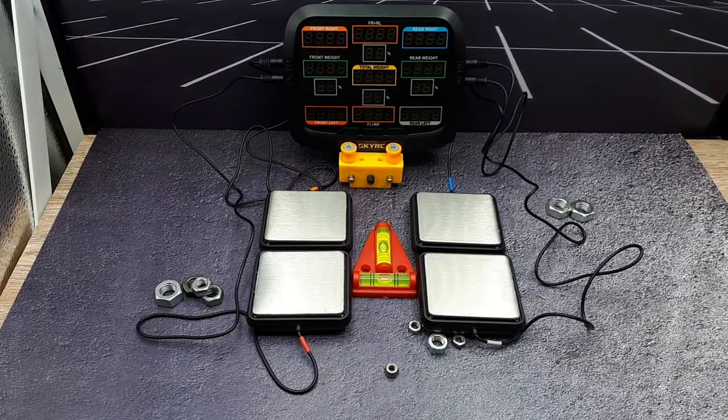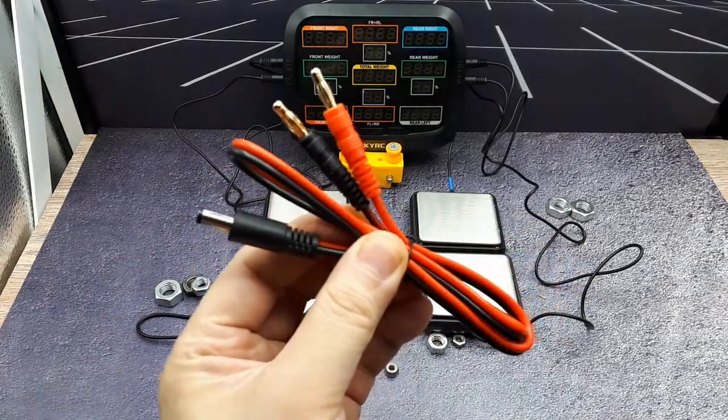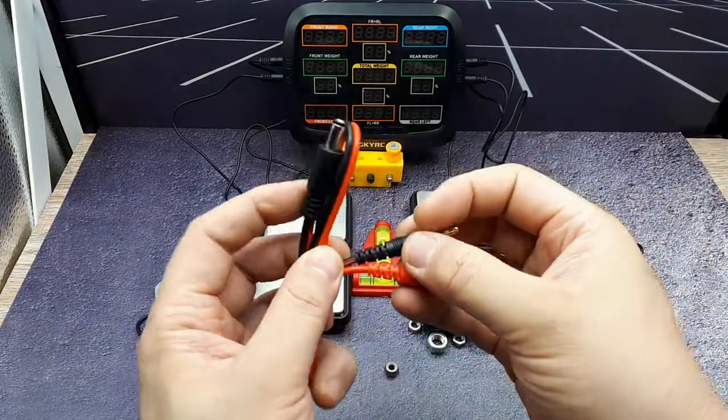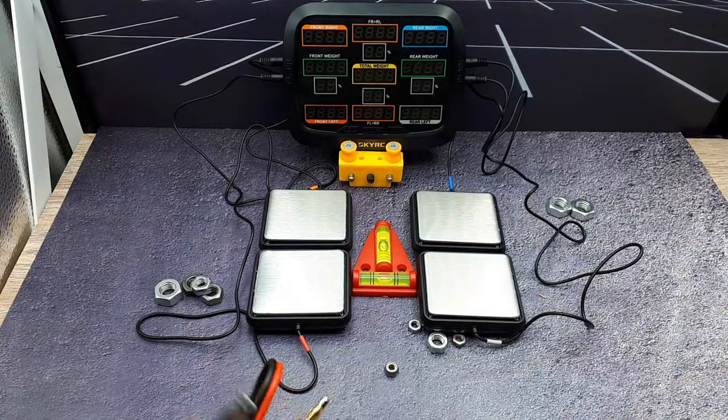I set it up here - apologies if my photo booth is a little small. I didn't notice this before, but it came with a charging cable. If you bring your battery charger to the track, you can plug it into your battery charger and this connector goes right in here on the left side. Pretty nice that they include that.